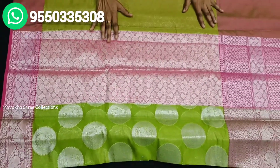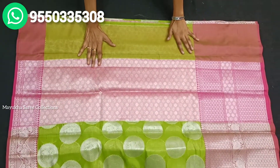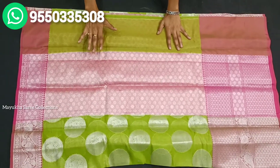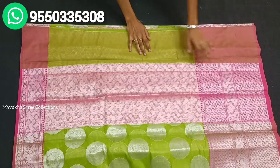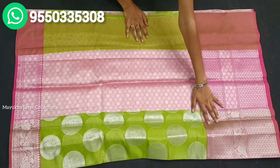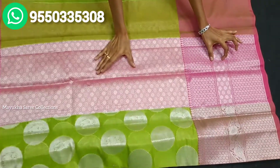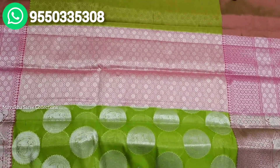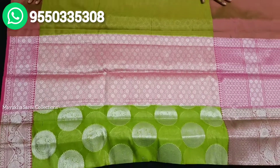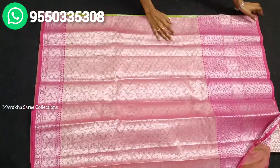This color is also pink. It has a big border design that you can see clearly. I will show you the blouse as well.